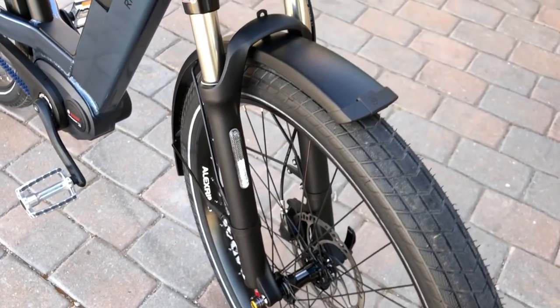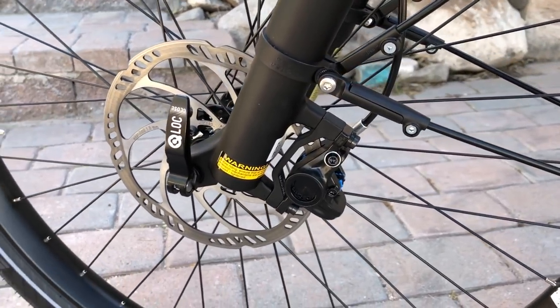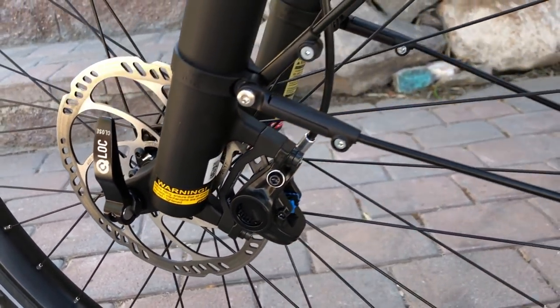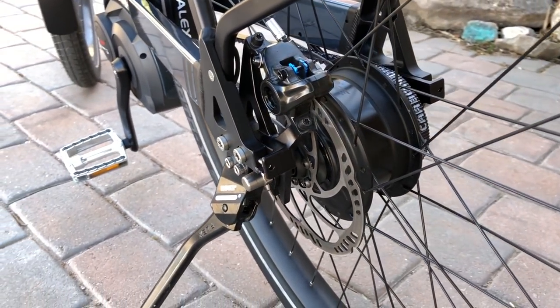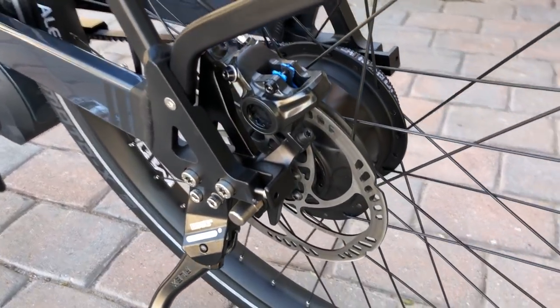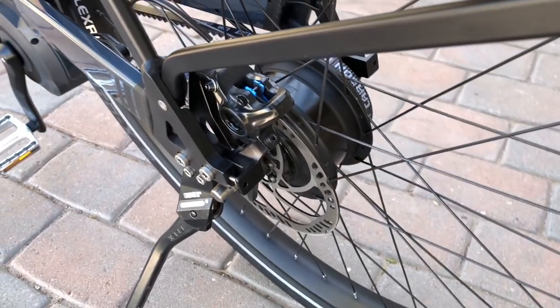It does a nice job of taking the edge off of some of the rough roads. Slowing down this bike is handled by the Magura MT4 hydraulic disc brakes. They feature 180mm rotors both on the front and the back of the bike. These disc brakes are designed for mountain bikes so they have quite a bit of power and modulation, and they're a pretty nice fit overall for the Nevo both in performance and in style.